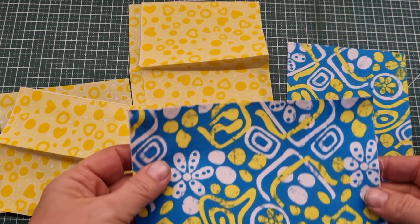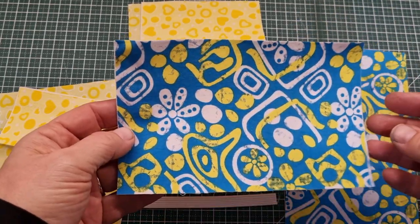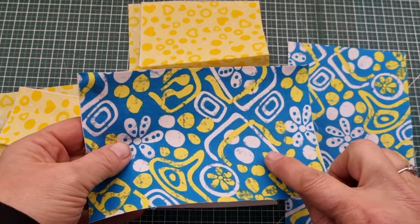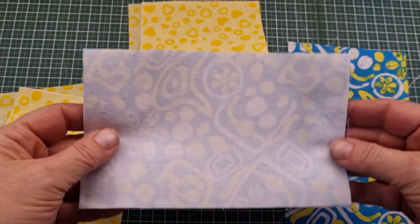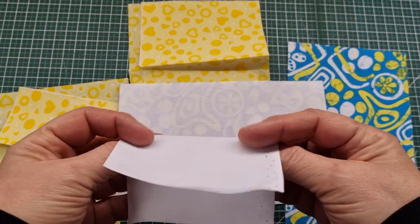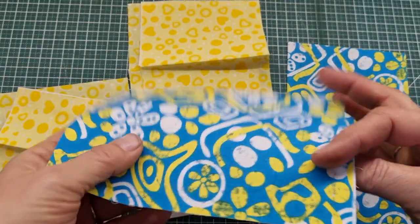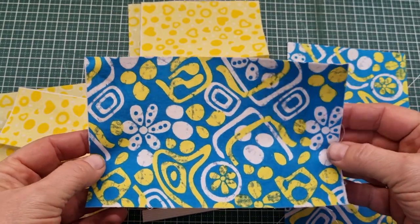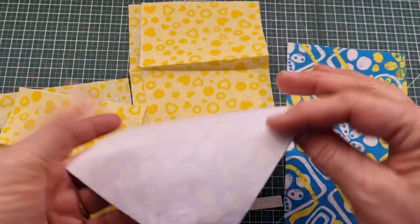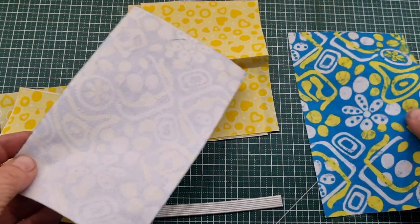I've got two main pieces of fabric which are four and a half inches by seven and a quarter inches in length. I want to line one piece only with a bit of interfacing - I'm just using a lightweight or light to medium weight dressmakers interfacing, it's cotton. One piece of interfacing seven and a quarter by four and a half inches attached to the back of one piece; the other one doesn't have anything on it.